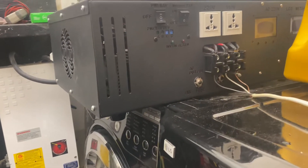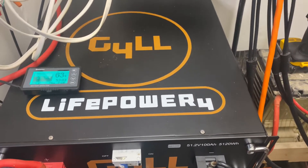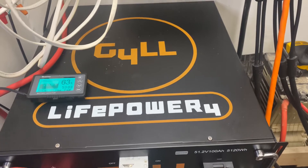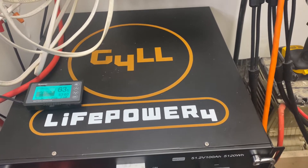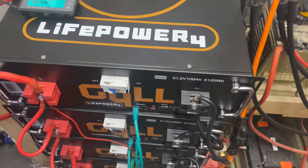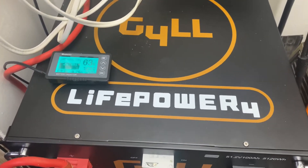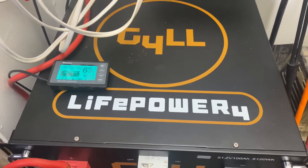I'm gonna move this inverter over here to these batteries, sit it on top, and try to charge my brand new Tesla off of my off-grid system. I want y'all to see how it really works — how many amps it's gonna pull out and everything. I'll show y'all once I get everything working.